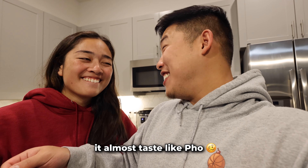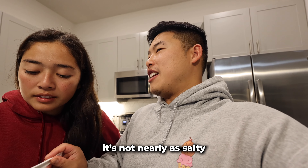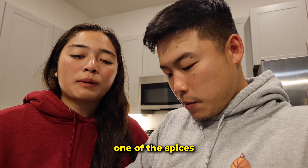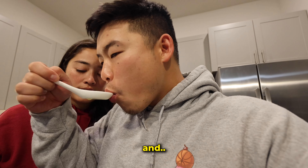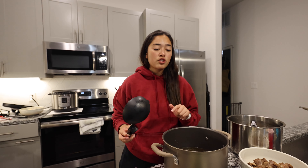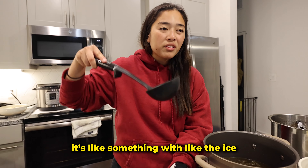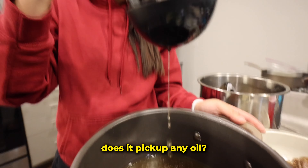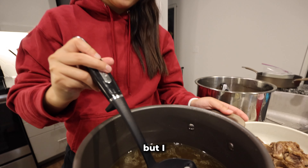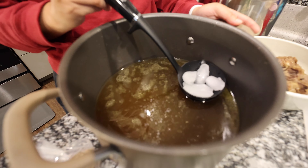It almost tastes like pho — but it needs more. It's not salty enough. It's almost there but not nearly as salty as it should be. One of the spices is super heavy, and it feels a bit oily — very oily. We're gonna try to fix it. I searched TikTok — there's a trick with ice to get rid of the oil.